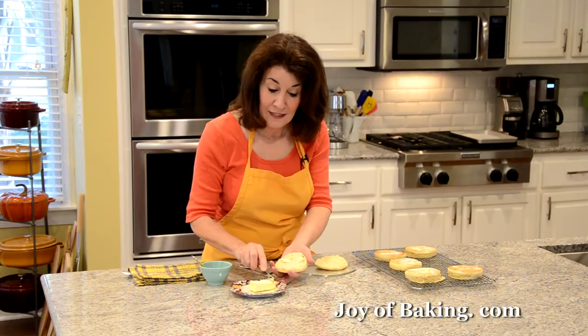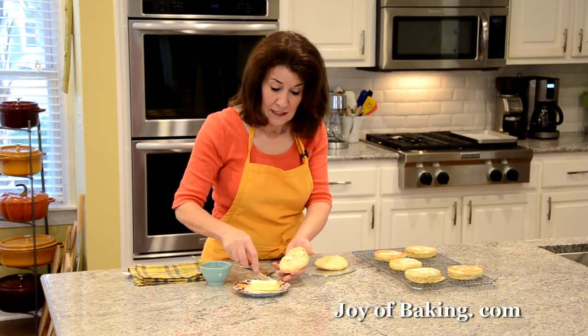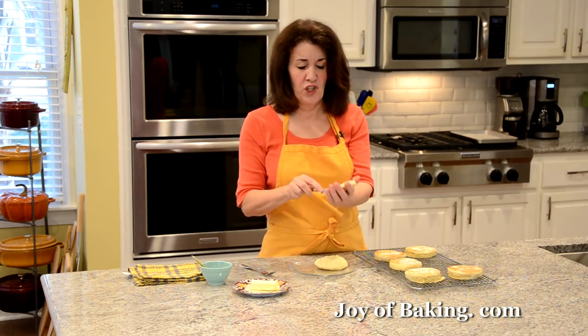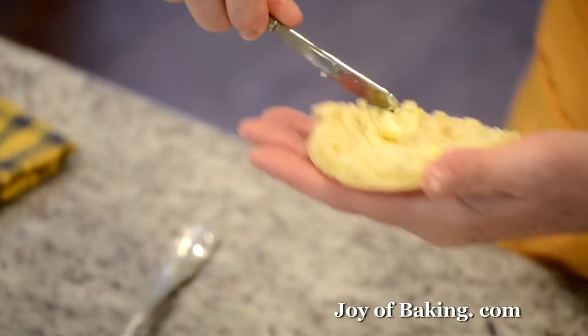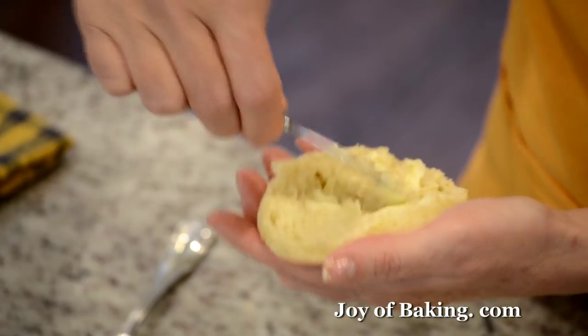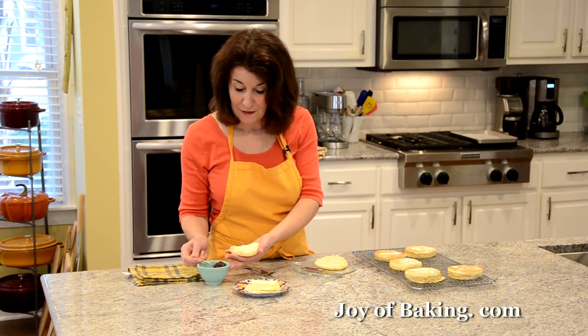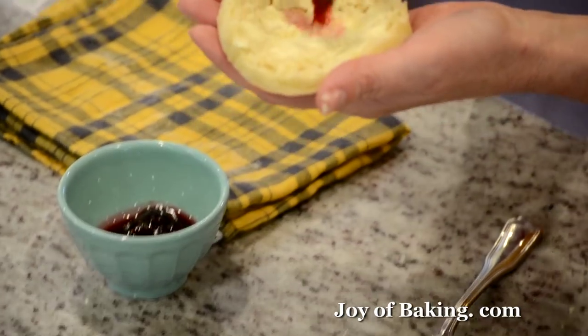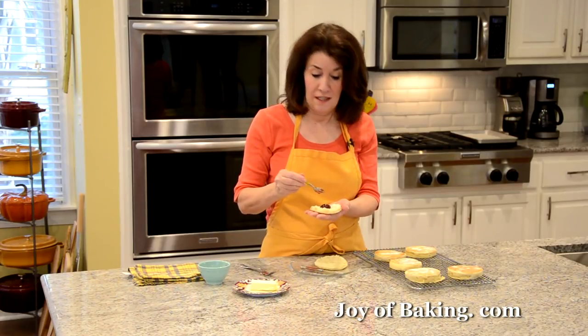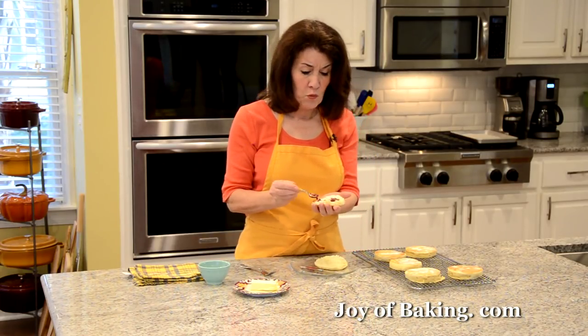You can also use these to make an egg sandwich — just fry an egg and add some cheese, ham, or bacon. Or add lots of butter and some jam, which is my favorite. You can also toast these, especially if they're a day or two old, because they store pretty well. Just split them in half and put them in your toaster or under the broiler until they get nice and brown and crisp.